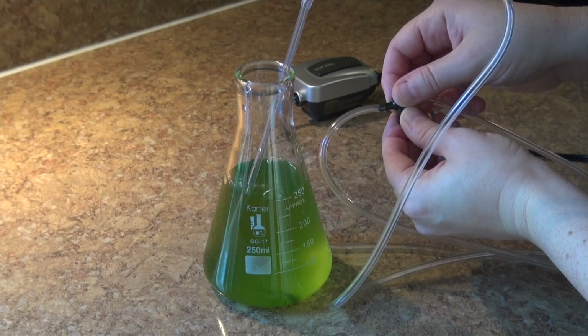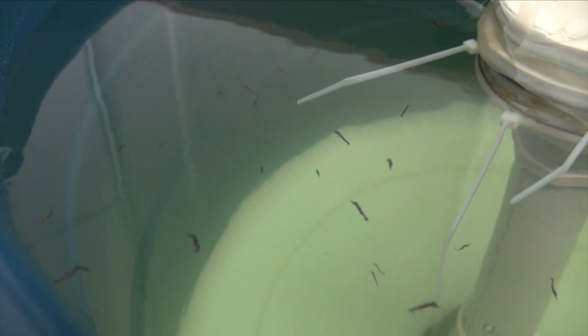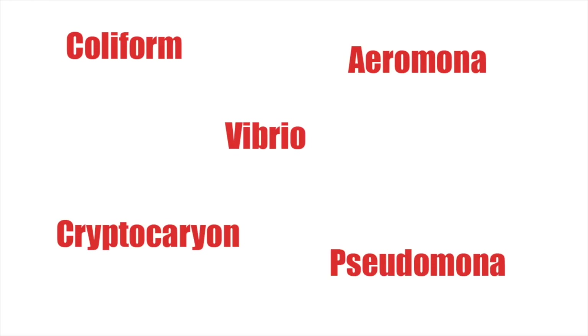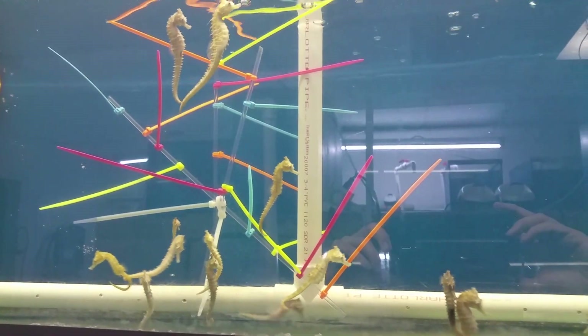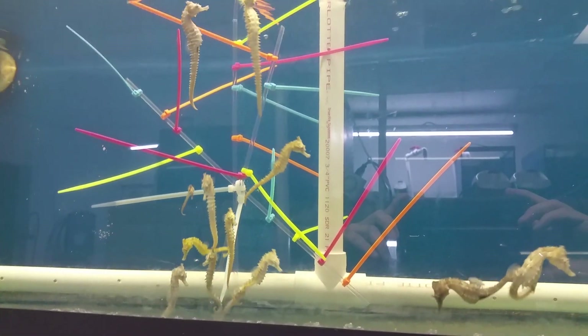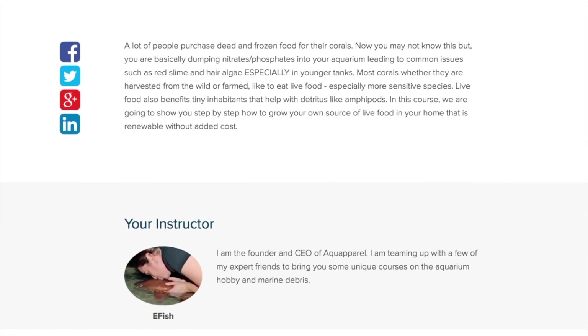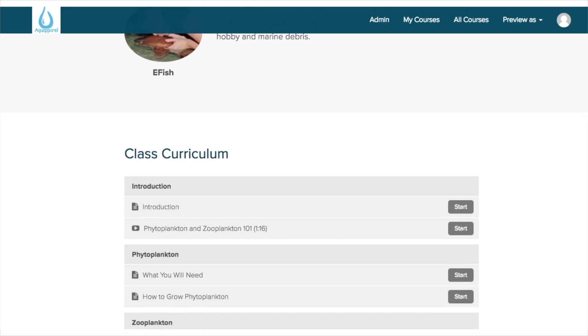If you're thinking about culturing your own phytoplankton for your reef tank, if you're going to culture zooplankton, or for your breeding projects, you need to know a few vital things or you will not be successful. I can't stress enough that you can unknowingly culture a bad bacteria that can wipe out your entire reef tank. On the breeding front, your fry will not develop properly, if at all, if the proper precautions are not taken. If you want all the information on how we successfully grew our phytoplankton, you can purchase the full online course for $19. I'll leave a link to the course in this video's description.